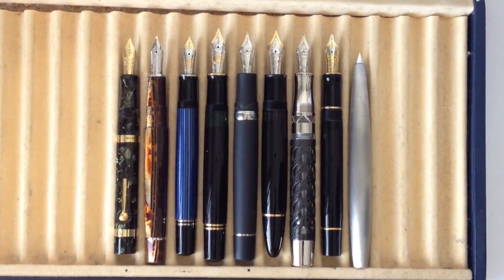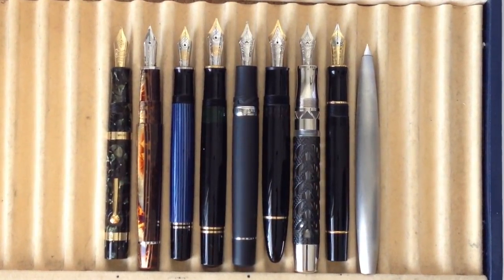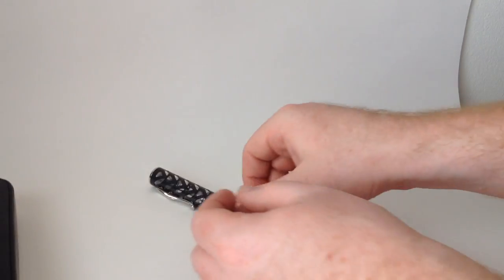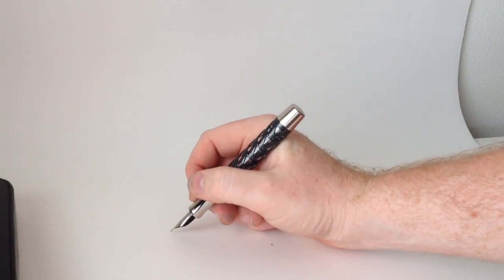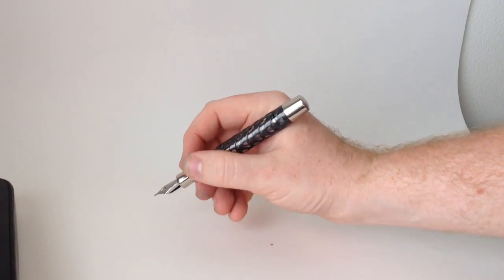The pen is larger than the M1000, and I really think it deserves a larger nib. This pen is pretty large and heavy. It fills the hand nicely and is actually quite comfortable to use, but does get a little fatiguing after a while.